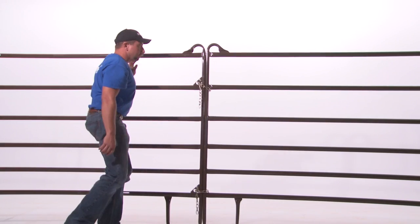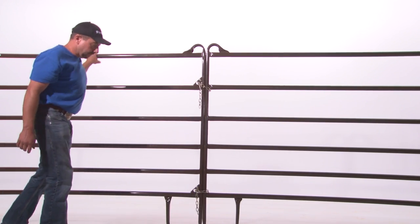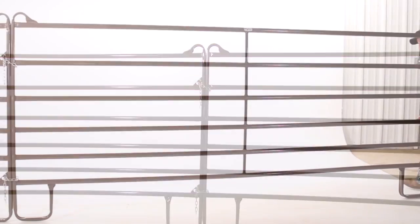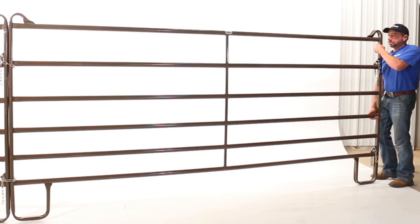When building a round pin or other curved structure, chain your panels together straight, as we've shown here, then pick up on the free end of the panel and bend the connection to make the curve.